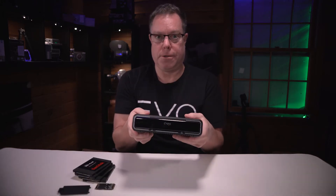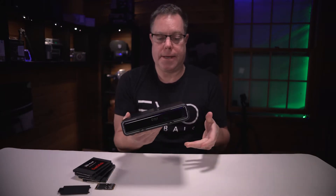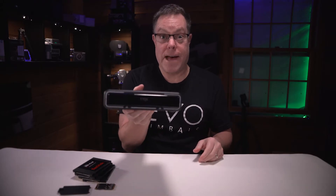Today we are going to be updating my mini Drobo. We're going to put some solid-state drives in here, put some mSATA memory in here, and see if we can make this thing faster.